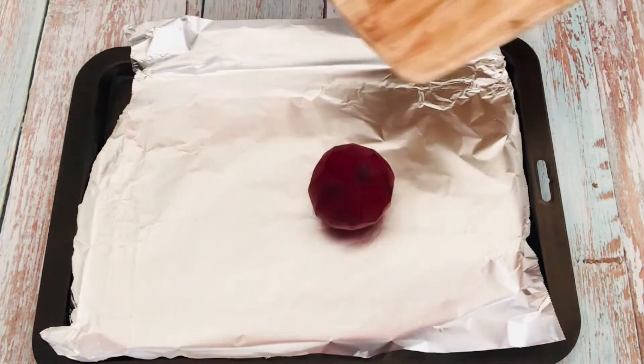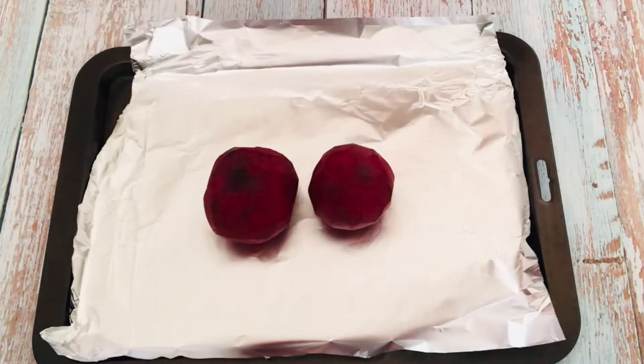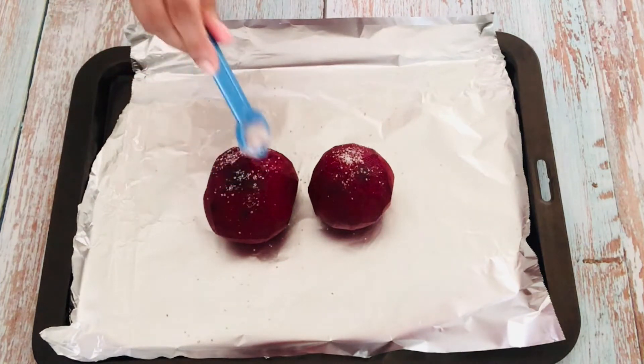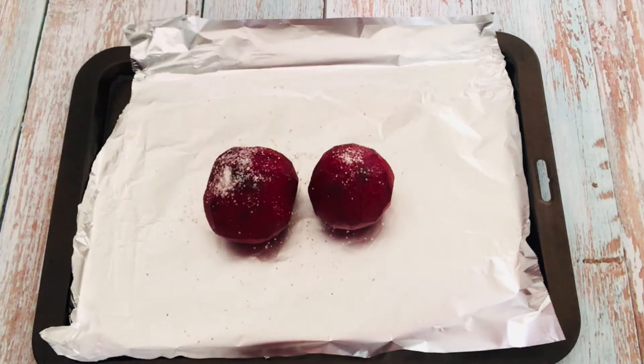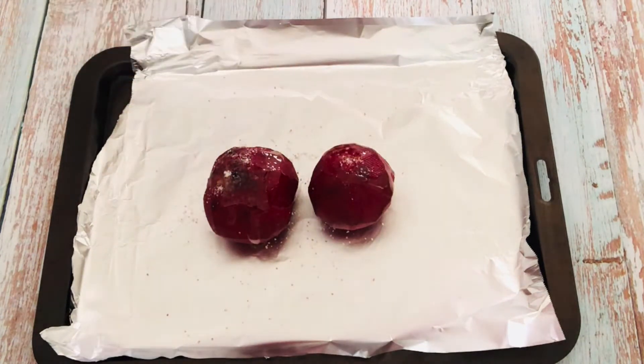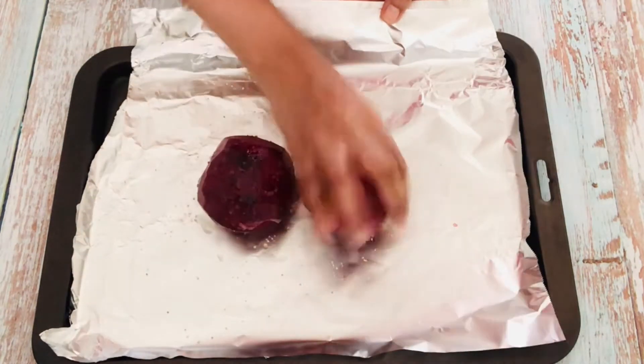We will start by roasting our beets. Place the beetroots onto the foil. Sprinkle salt and olive oil. Rub them nicely so that they are evenly coated.